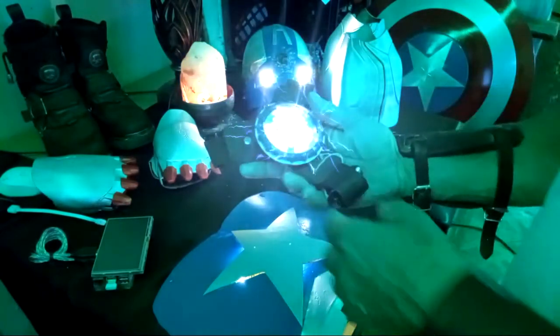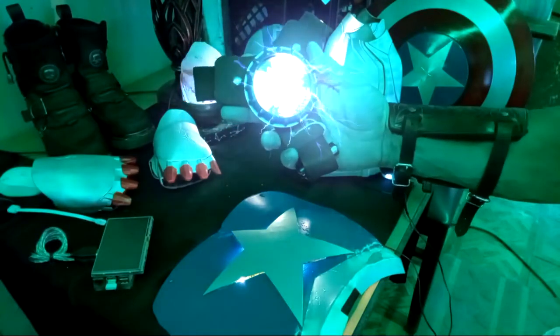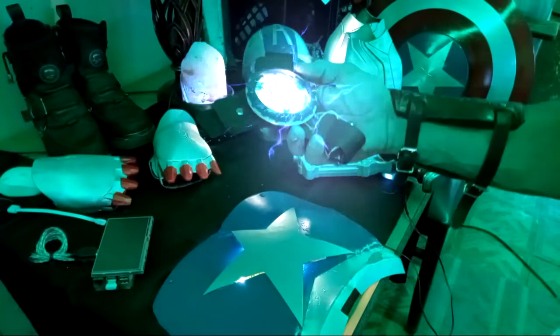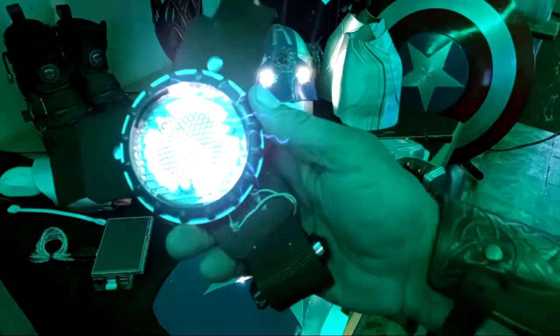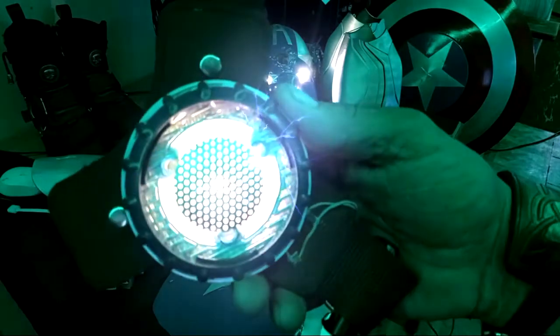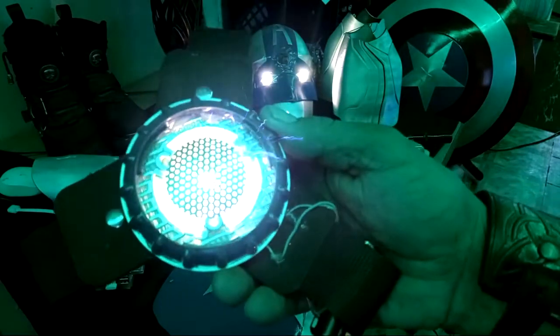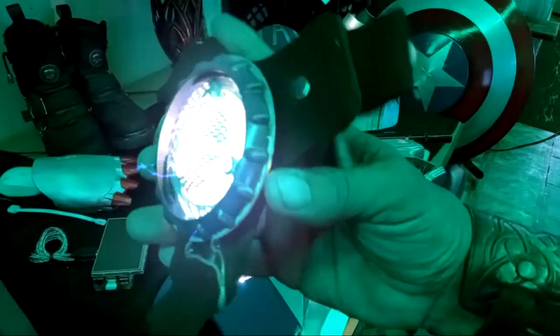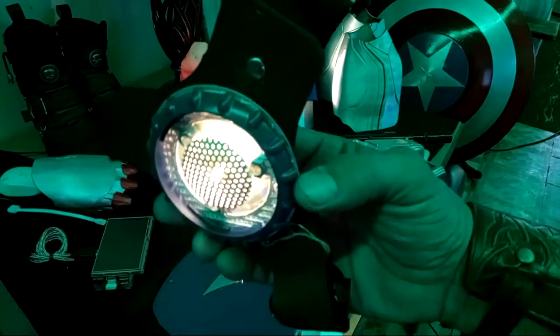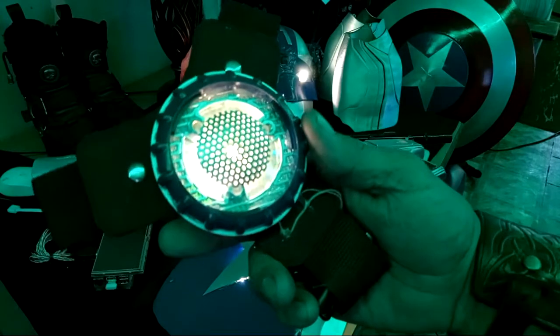Okay, electromagnet. Harnessed arrestor for the shield. The actor seems to be working pretty good. Still has a short half-life — we'll have to improve on that.